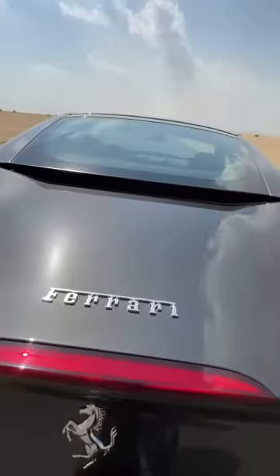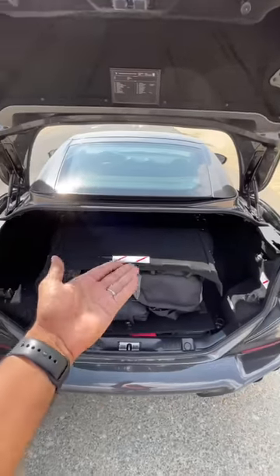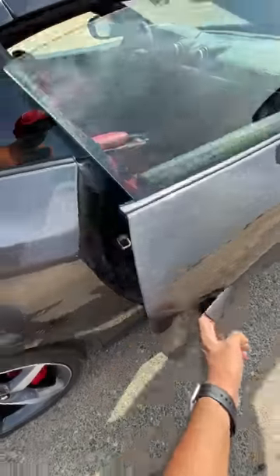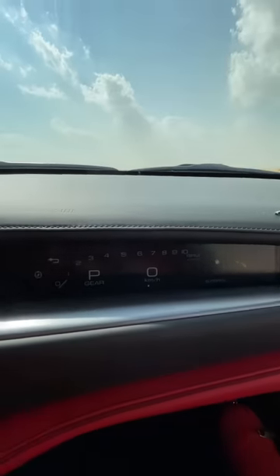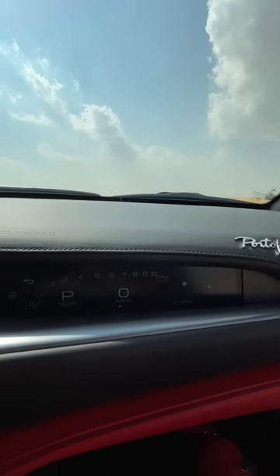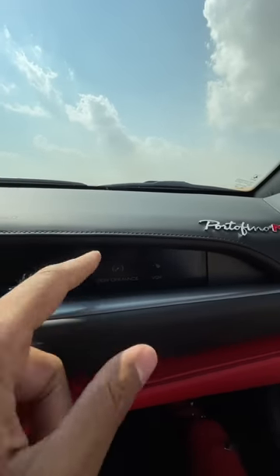Let's open the boot. Boot space is a compromise here because the roof has to go inside. You can't put much inside, and I like the way the door opens. You also get a fire extinguisher here along with a display, which is optional of course, and shows you a lot of data. You can browse through this because it's a touchscreen — so much information, including navigation.